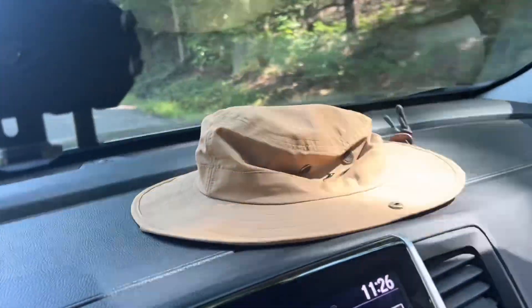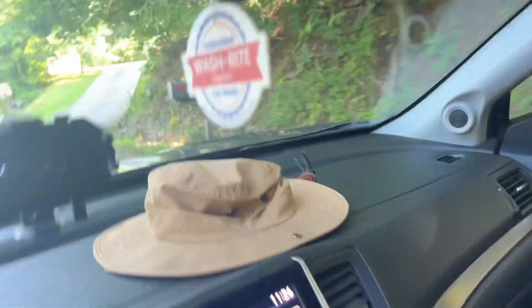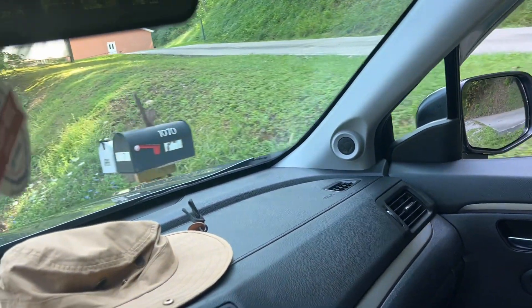Well, Roddy, I got me a new hat to wear at the river. We got some stuff. While we were out, we got that case, and we're pulling up to the mailbox now. We'll see if our artifacts are in there.